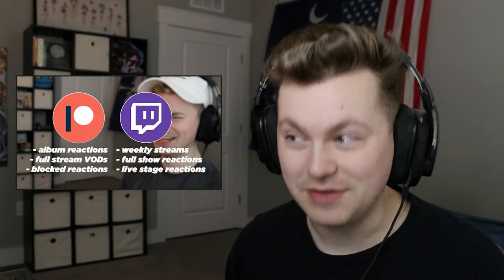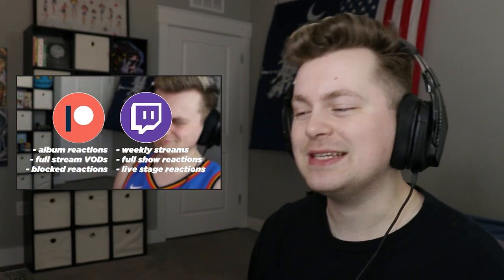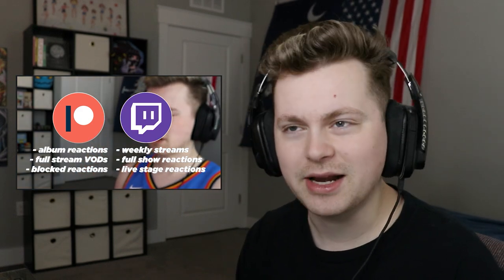Welcome back to a brand new video. Today, my friends, I'm incredibly excited to hop into it because I think it's been like over two years since the last time I checked out a video from the V.A.V. boys. So today we're sitting down with their brand new music video entitled Designer. And I'm very excited to react to them.